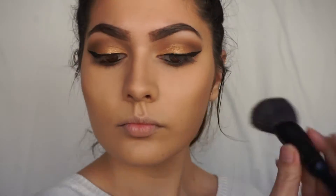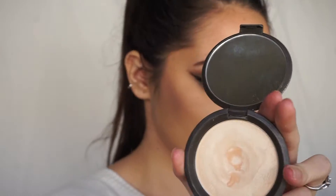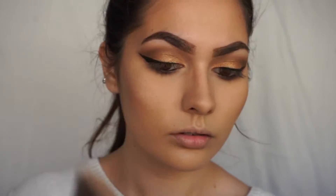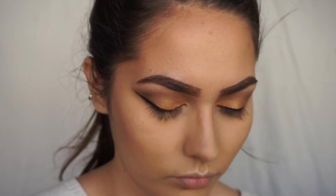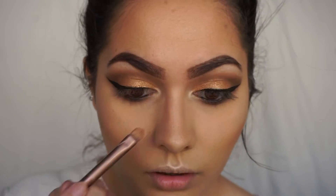Taking the blush in Luminoso, I'm going to go ahead and put that on my cheeks. I'm going to be taking Moonstone by Becca and putting that on top of my cheekbones, on my forehead, on the bridge of my nose, and the top of my lip. And of course, don't forget the brow bone and inner corner to brighten things up.